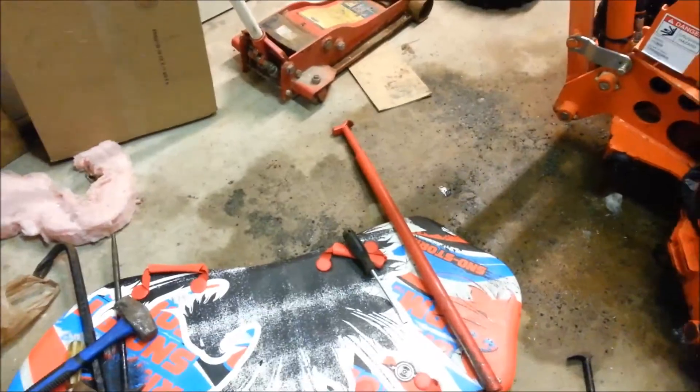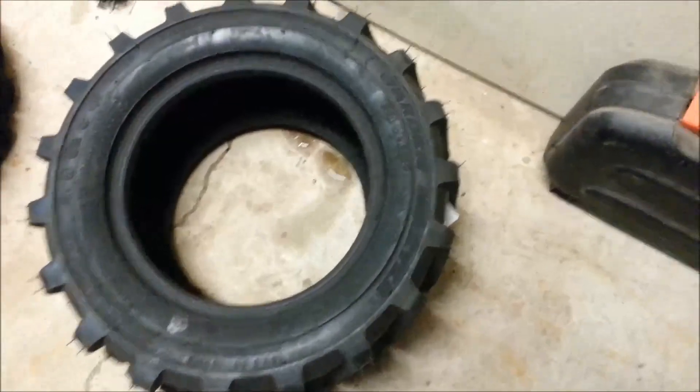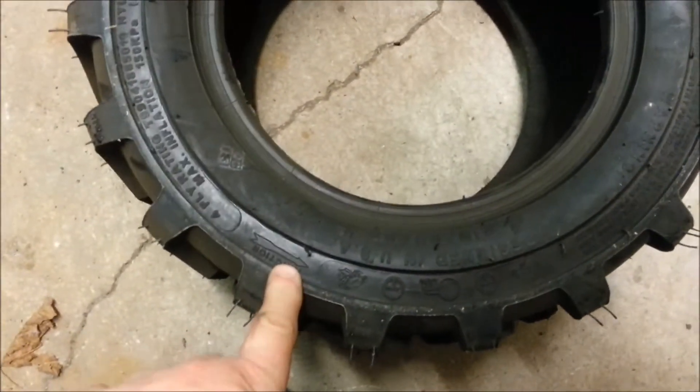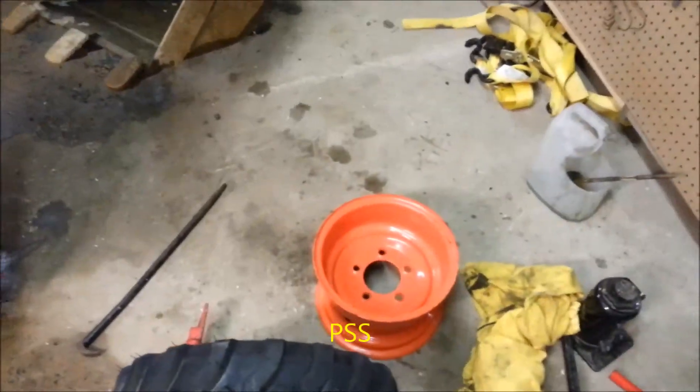One more thing: these are rotational tires, so they rotate in a certain direction. If you look on the side of your tire there will be a marking — there it is right there — that tells you the direction of rotation. So on this side, which most people call the driver's side, it rotates like that as it comes over the top. You follow your arrow. So when you mount it on the rim you've got to be careful you mount it the right way.